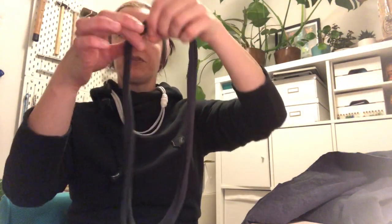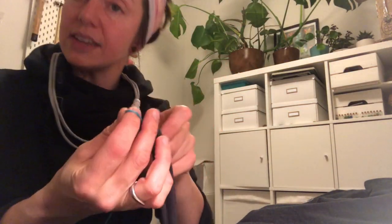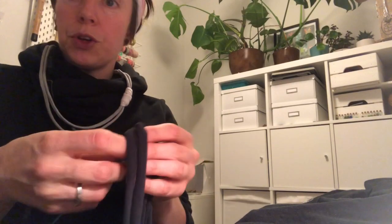Two strips just like this. If you have another colour that you want to use, go and grab that now and I'll show you how we do this. I'm using blue because it's a different colour — it makes it easier to see and it should have quite a nice effect when you've finished your necklace.